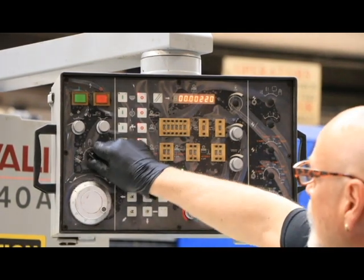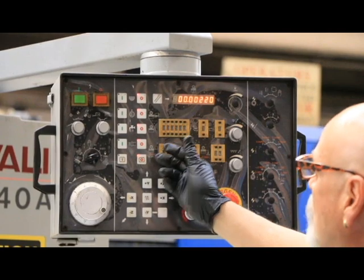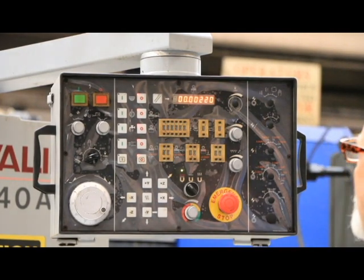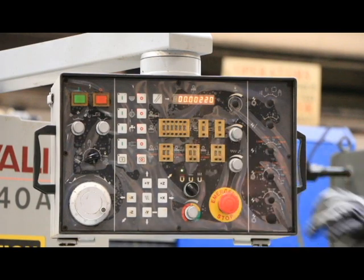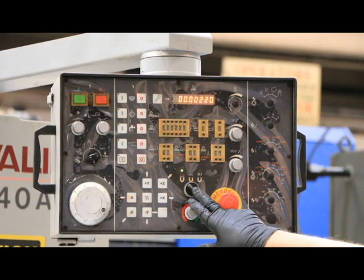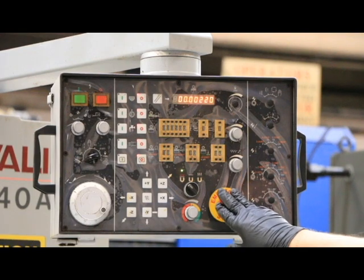Over here on this side is where you would select your surface grinding or plunge grinding if you were doing plunge grinding. These knobs or push buttons are to start your grinding wheel and start your hydraulics. And your magnet — turning it on and off and the variable power of the magnet. This is your emergency stop switch.